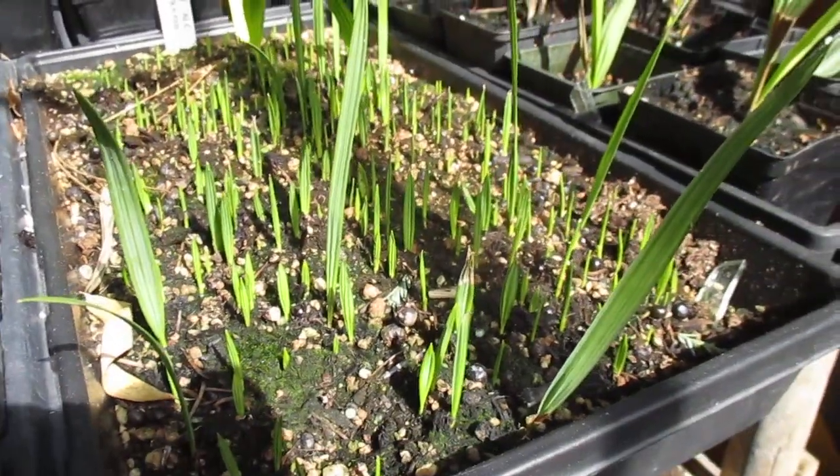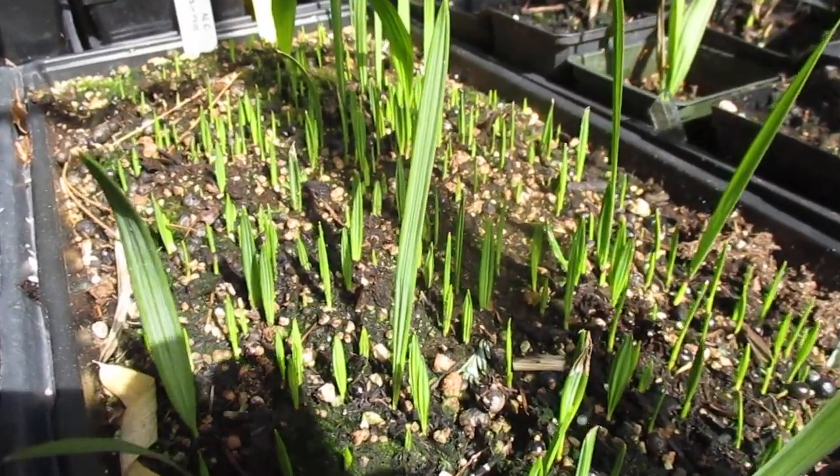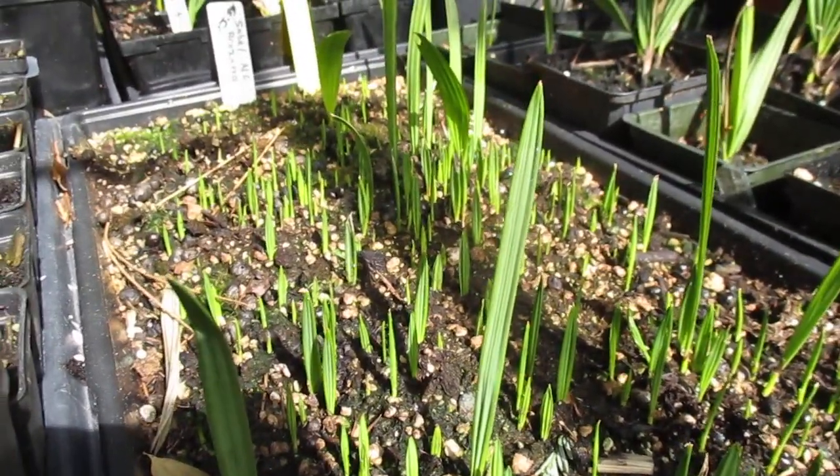Thanks for watching — like and subscribe for more palm videos. These are one year old seedlings, by the way. Cheers!